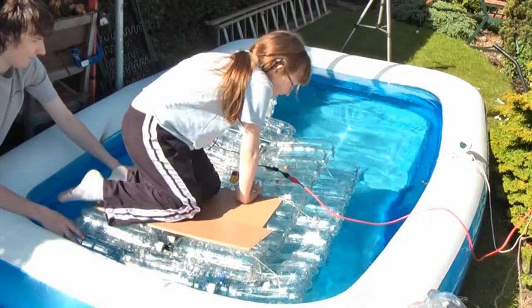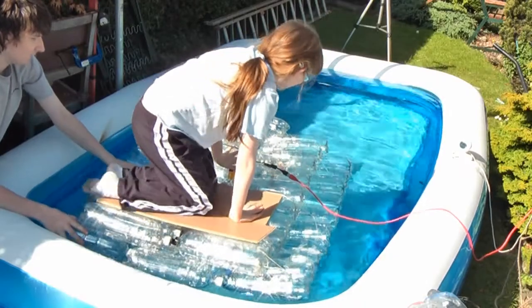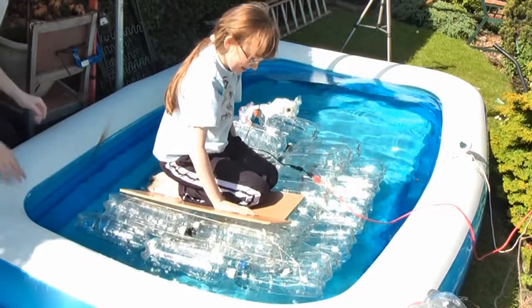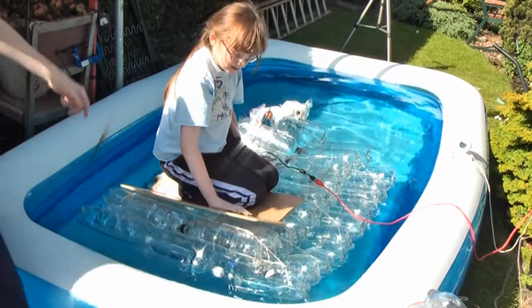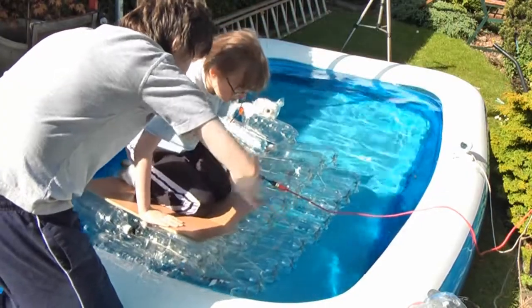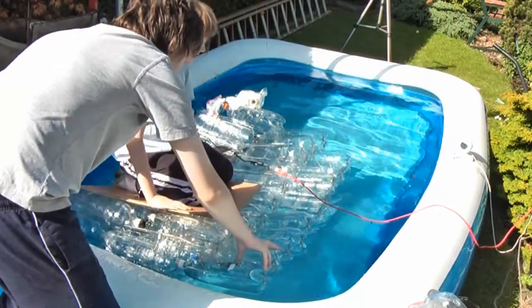Keep going, keep going, keep going. You have to keep going forward. You have to stay central. Okay, stay central. That might work. Move this way a bit. Which way? This way. I can't.